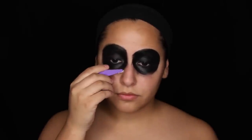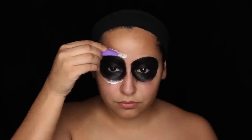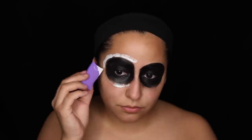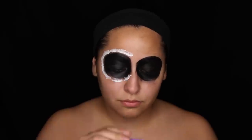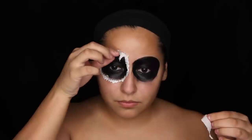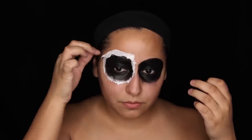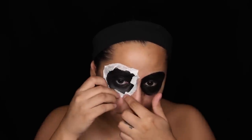Now I'm doing the liquid latex part. First I'm ripping some toilet paper into little strips. I'm stippling liquid latex with a sponge all around the black area in a circle, then placing pieces of toilet paper on top to create texture — making it look more skin-like with cuts. I'm fast-forwarding this because it's very repetitive. We look like a crazy person right now, but that's okay because the end result is awesome.